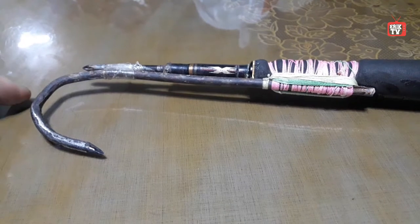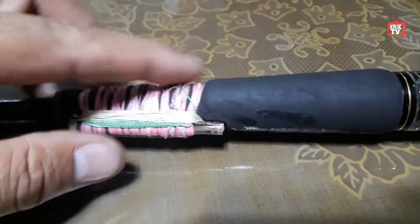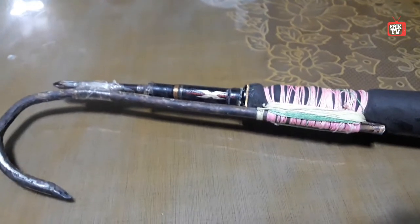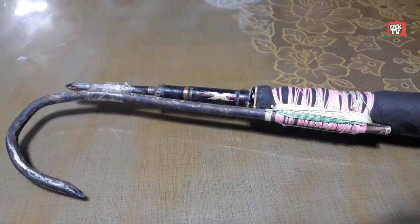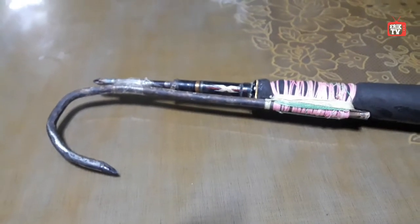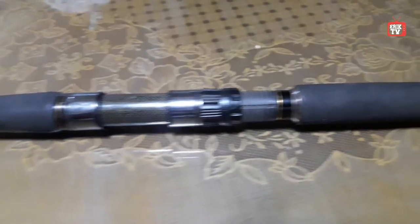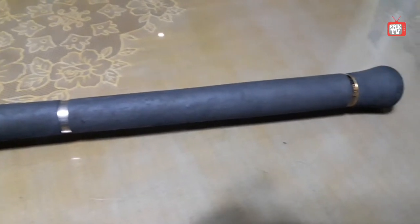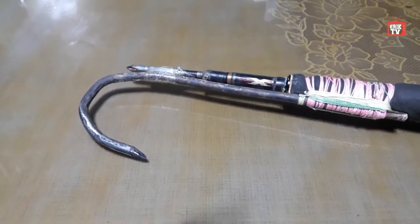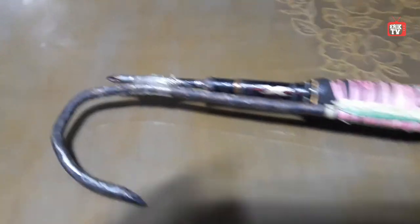As you can see, I didn't properly tie the braid because it's temporary. If I have time to go fishing I will use this one, but for now I don't have time, so I'll just develop this and try to change this hook right here.